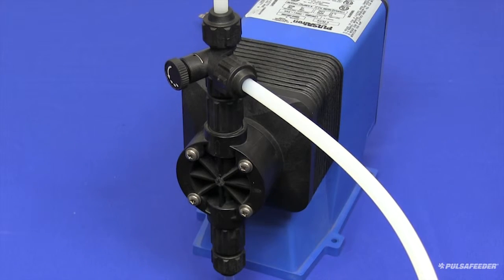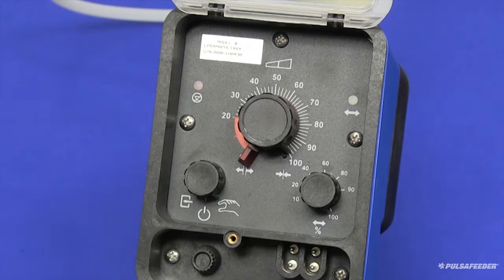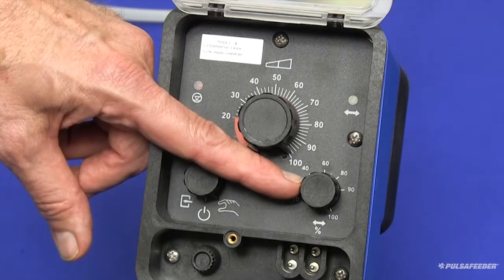When the pump starts stroking, you should adjust the stroke length knob to the 100% position. Any adjustment to the stroke length should only be made when the pump is running. Also be sure that your stroke frequency knob is set to 100%.